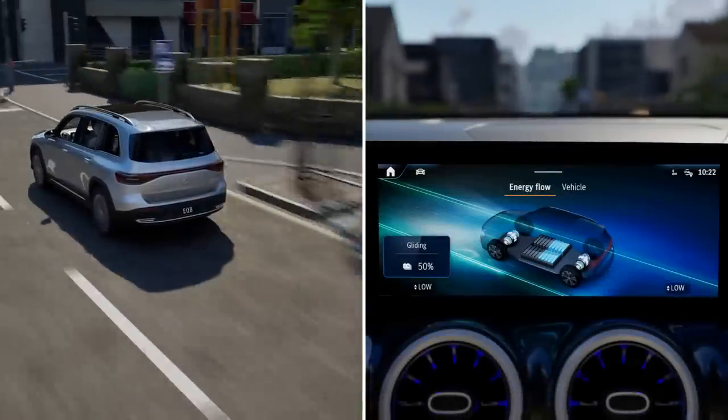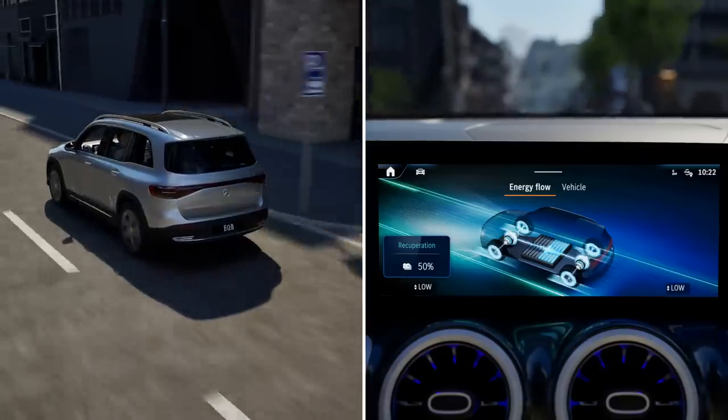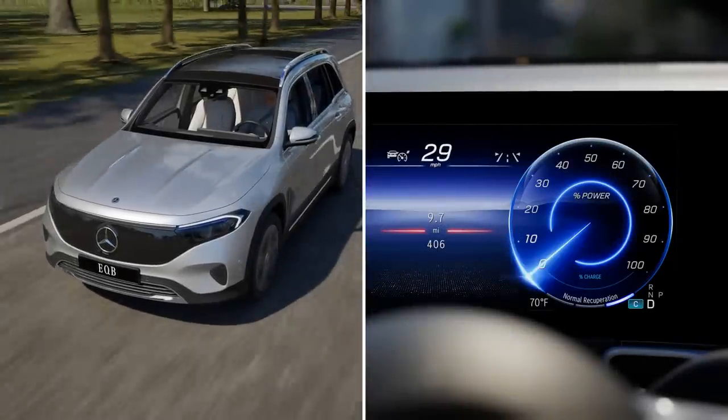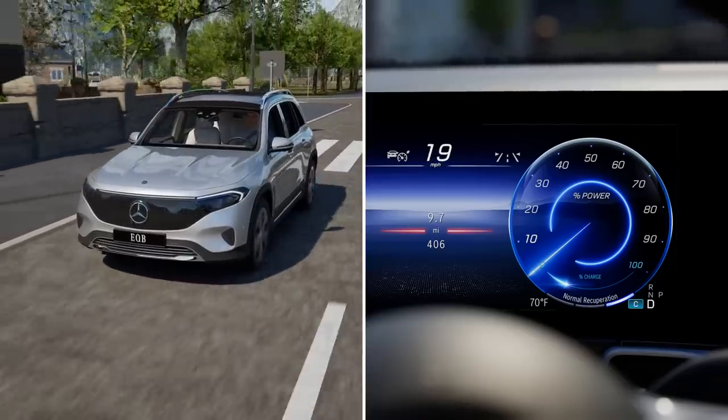The higher the recuperation, the more sharply the vehicle is decelerated and the more electrical energy is fed into the high voltage battery. In recuperation level D, the vehicle decelerates normally in overrun mode and the high voltage battery is recharged with medium intensity.